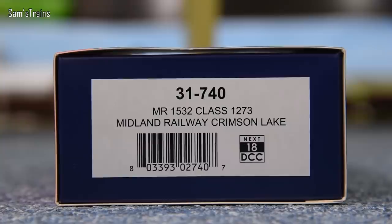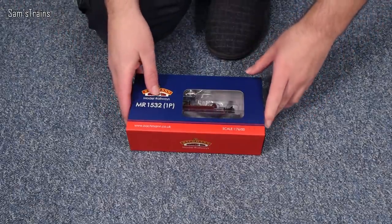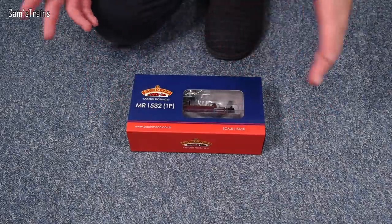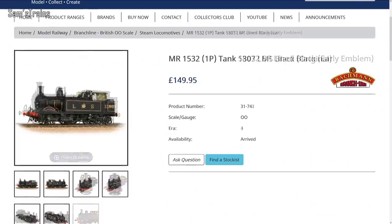It's 31-740 Midland Railway — that's what MR stands for — 1532 Class, running number 1273, in Midland Railway Crimson Lake. It supports a next-generation 18-pin DCC decoder if you want to chip it. This version has practically sold out everywhere, so hopefully Bachmann will make more. There are also BR Black and LMS Black versions available, both of which look absolutely lovely.